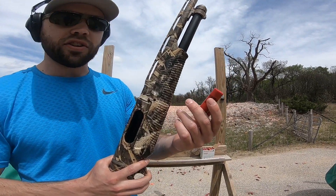Also the safety placement here — it's definitely gonna take some getting used to, but that'll come with shooting the gun more. Overall, for $500 you get the waterfowl color, and it's definitely a well-rounded gun. Benelli Nova — check it out.